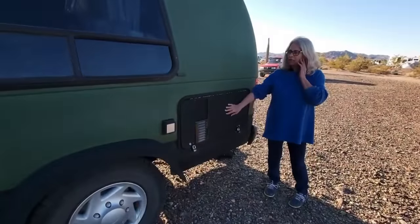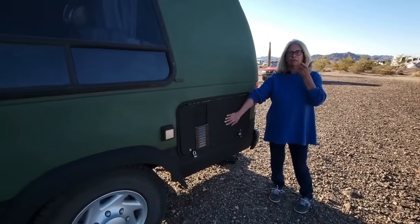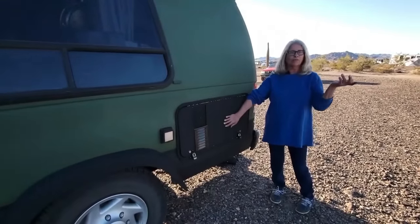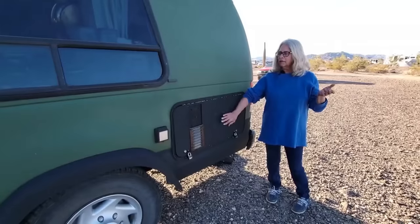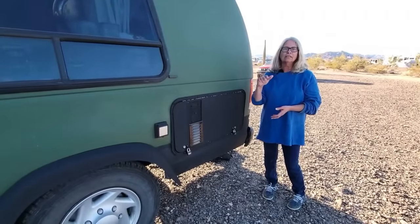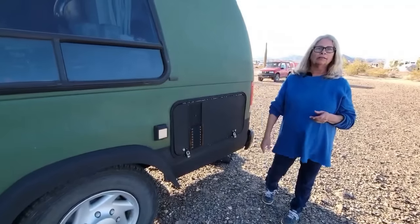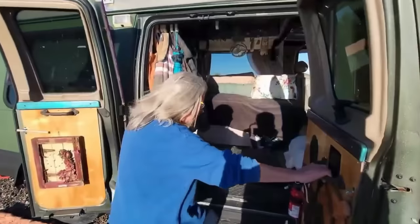In here this is my garage. It used to be a really old generator that came with the van but it never worked, so I took that out and used this space as my garage. I've got two five-pound propane tanks in there that I use for my heater, tools, and some odds and ends.